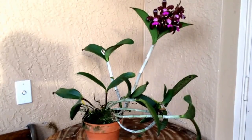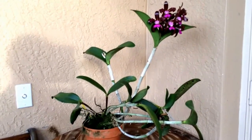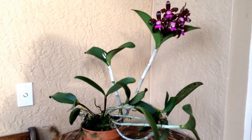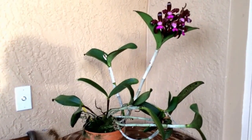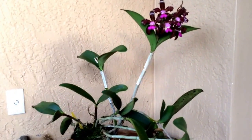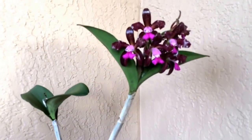Hi again. This is Cattleya Leopoldi, one of the species Cattleya. It is a medium to large size plant — not one of those mini Cattleyas, and it does not have the really big, floofy flowers of the hybrid Cattleyas.